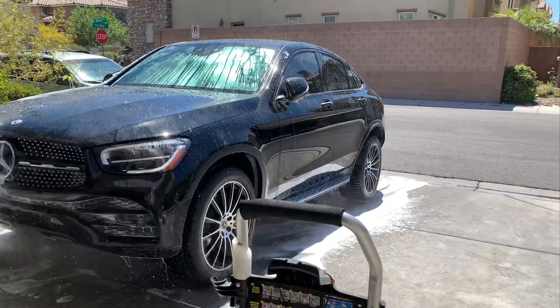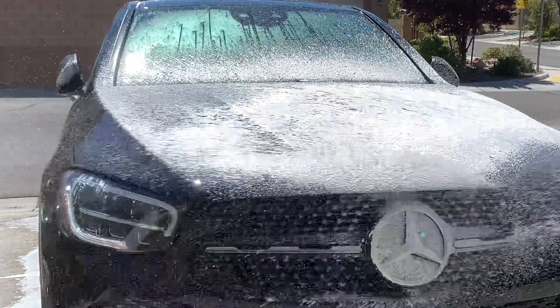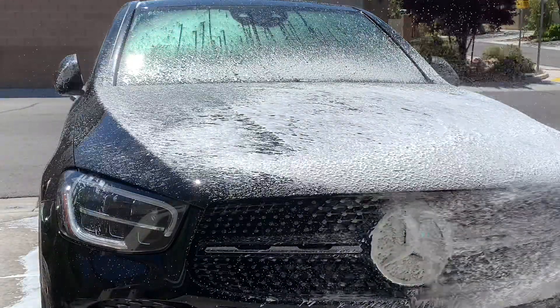Alright, now we're done rinsing the pre-wash off. Let's get started with the second foaming and the hand wash process.